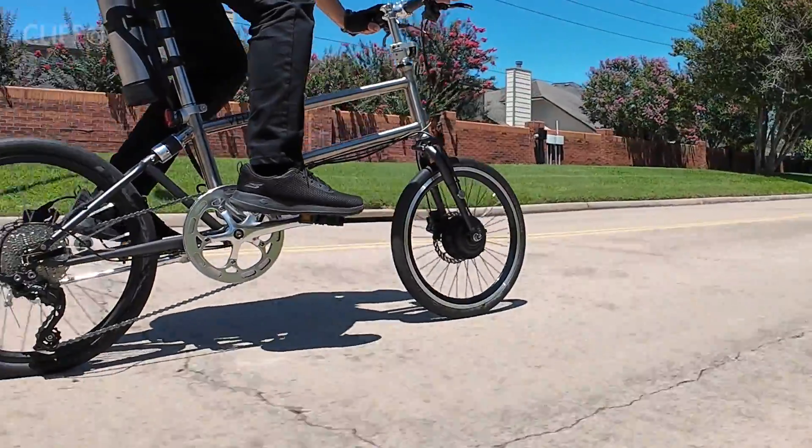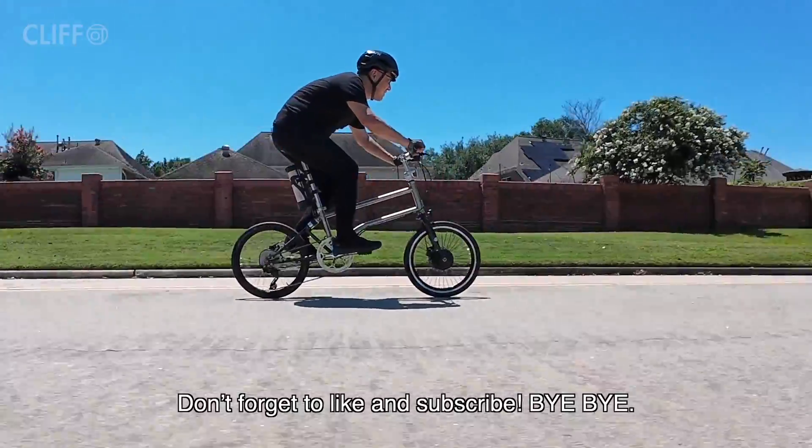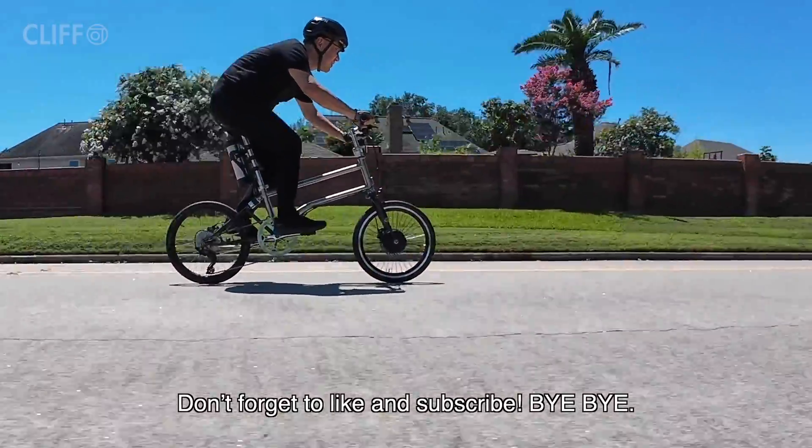That's about it. Thank you for watching. Don't forget to like and subscribe. Bye bye.